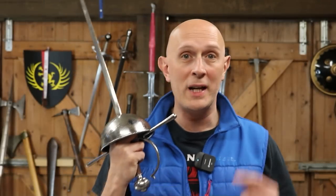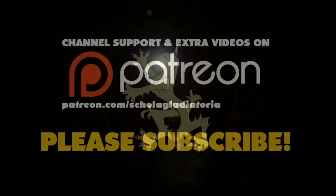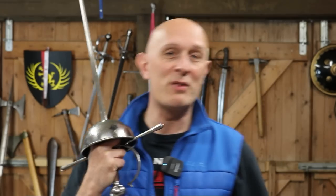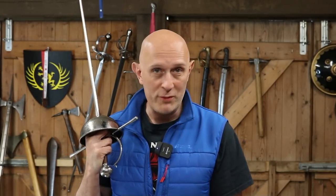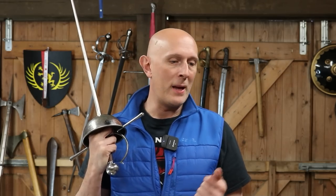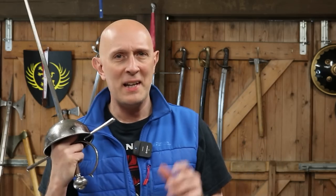Let's look at the new Kvettin Armoury Cup Hilt Rapier. Hey folks, Matt Easton here of Scola Gladiatoria. Many of you would know that over the years I've done various things with Kvettin Armoury, most famously the Eastern Sabre Mark III, and there might be some more news on sabre-related things in the future - my work with Kvettin is continuing.